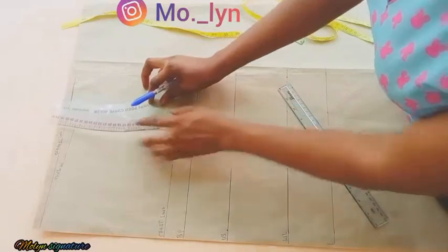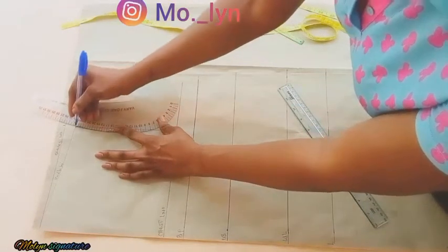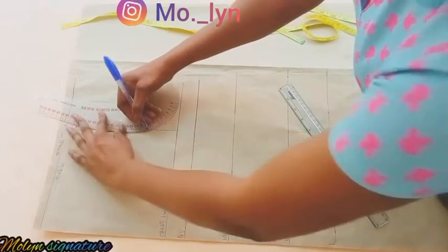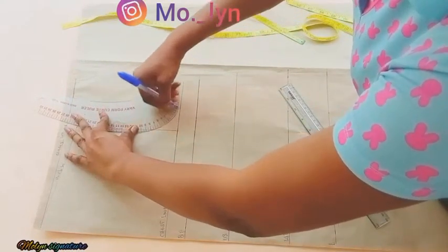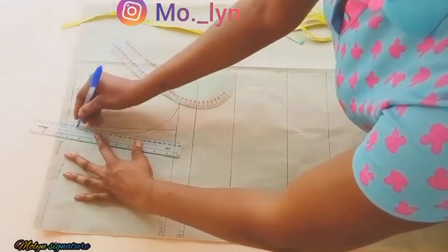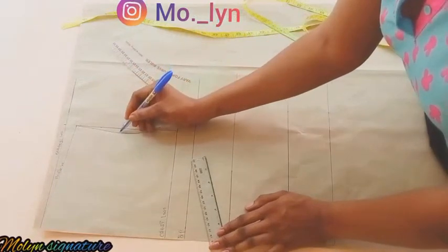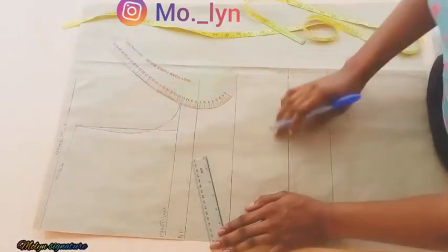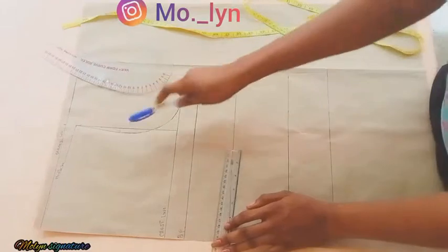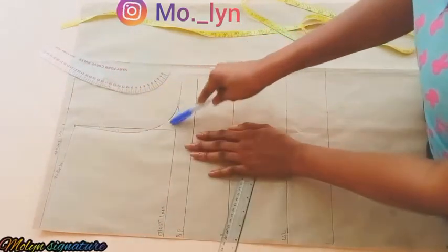The next thing I'm going to do is to connect the armhole measurement. This is not really needed in the corset unless you want to add a yoke, but for this pattern I'm not going to be including a yoke. I'm going to be ruling my armhole measurement like so because here is my mid armhole — this is not strictly necessary, but in the case where I'm drafting a corset I'm going to be needing this part.